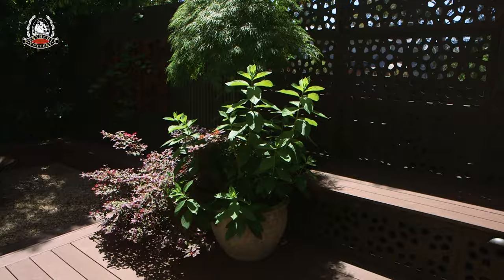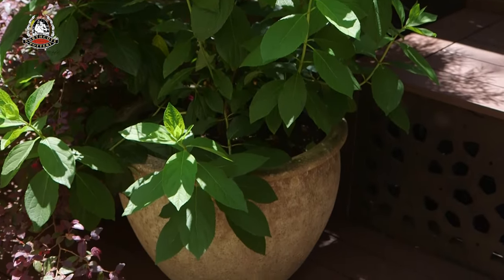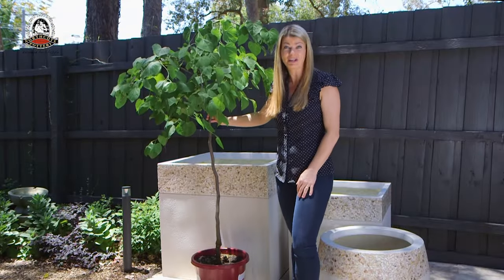One of the best things about big pots is that you can grow big plants, like large shrubs or even small trees, which bring height and another layer of interest to your potted garden.